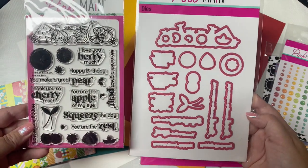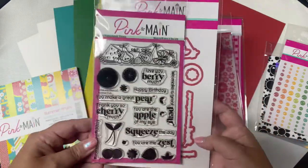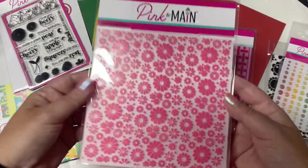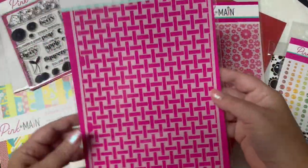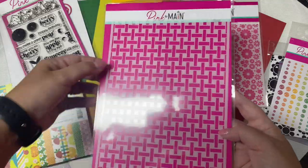It also has coordinating dies for each of the images and all of the sentiments. There's also an embossing folder with different size flowers. This is a 6x6 embossing folder, and it also includes a large basket weave stencil that fits in the Pink and Main storage binders.